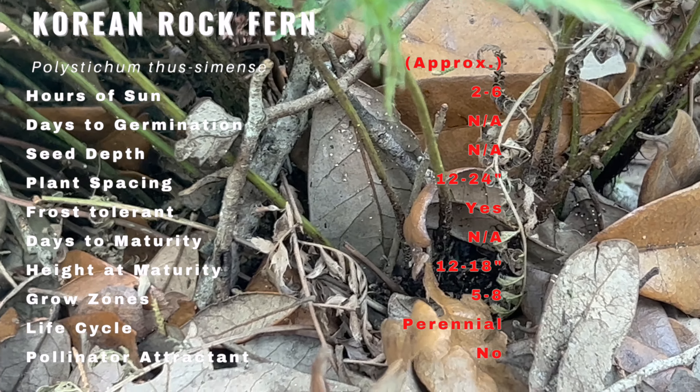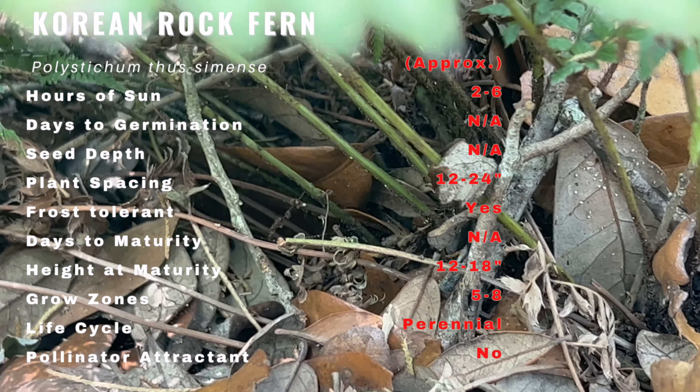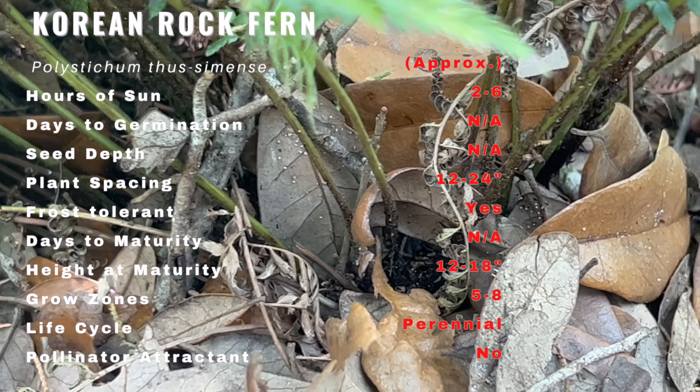Hello everyone! In today's video we're going to talk about the Korean Rock Fern. We'll cover its history, description, growing conditions, companion planting, and uses.